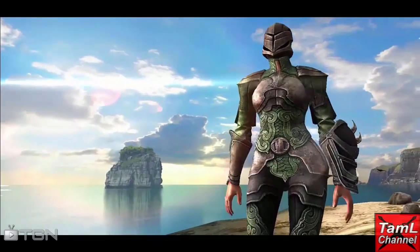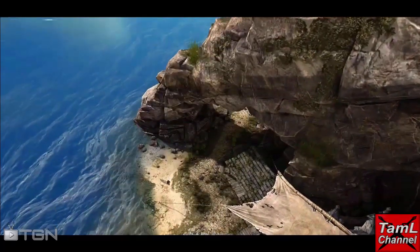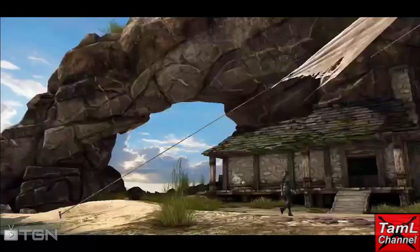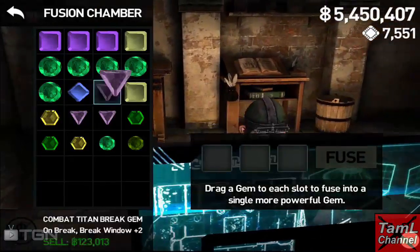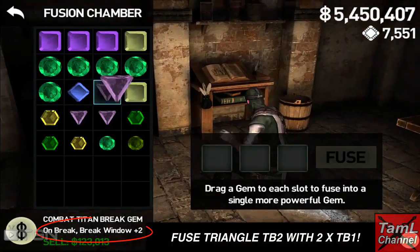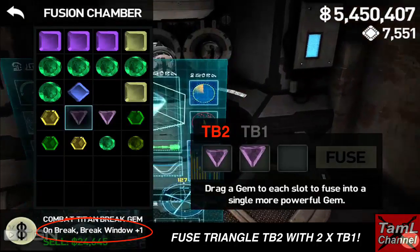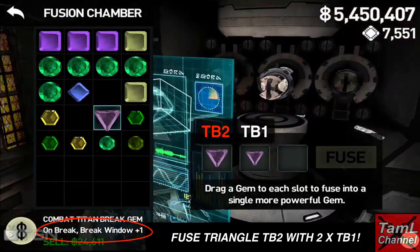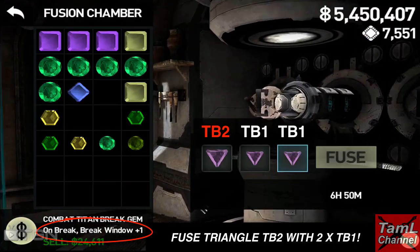Hi, you're watching Tamil channel, your favorite channel for Infinity Blade. In today's video I'm going to show you how to make a Triangle Titan Break 3 gem. What you'll need is a Titan Break 2 triangle gem and two Titan Break 1 gems. You fuse them together and it takes about six to seven hours.